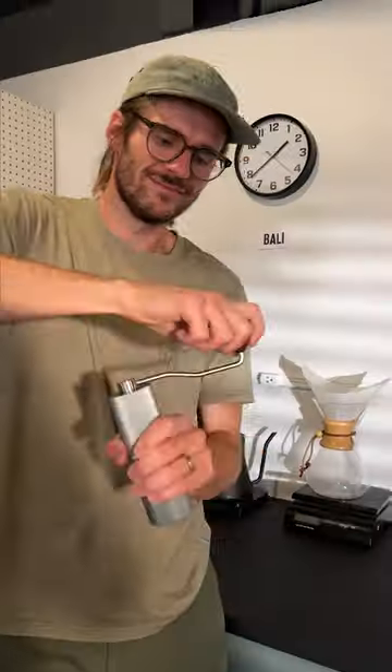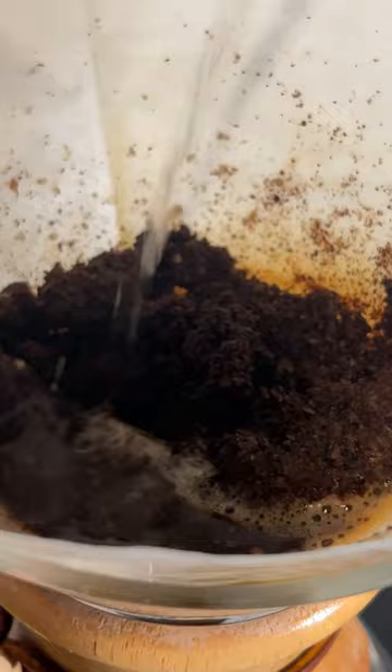Check out this coffee from Bali. We want to showcase foods from all around the world. The moment I started grinding, the aroma just filled the room. This is a light roast, and I wanted to try a pour-over brew with the Chemex.